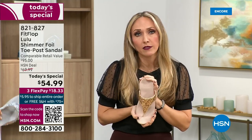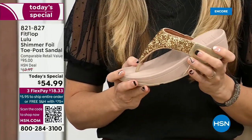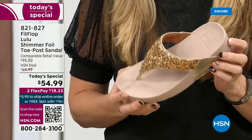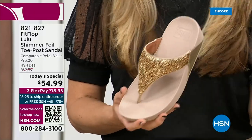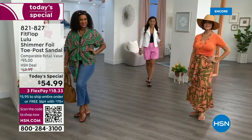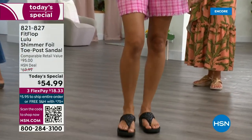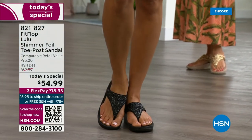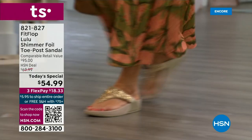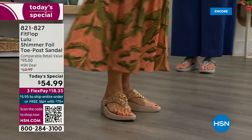I wear these sandals to theme parks — because your feet don't hurt at the end of the day. They just feel like regular old feet. That's the magic: you don't think about your feet hurting when you wear these. I found FitFlop because I thought they were cute, and then when I learned about all the technology and the following behind this brand — if you are wearing FitFlops in Central Florida and I see you, I will find you at every theme park.